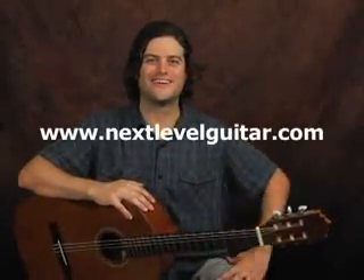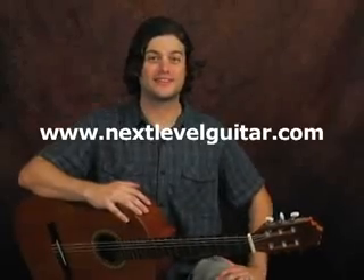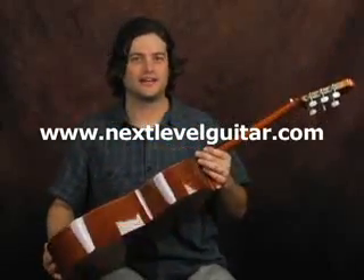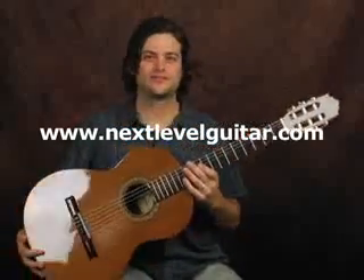Hi, everyone. How's it going? This is Tyler from Next Level Guitar, and I'm here to show you a few new things. Fingerstyle — this time we've got the nylon string guitar, obviously from the classical tradition.